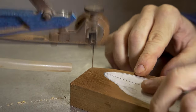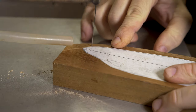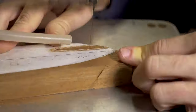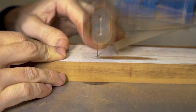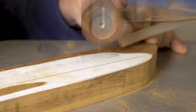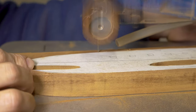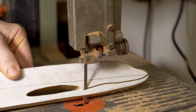We're onto the scroll saw. The feed speed is going to be slightly slower because the wood is thicker, so you're going to need a little bit more patience than some of the other projects that we demonstrate when working in thinner woods. We've cut out the outline of the main fuselage of our aeroplane and also cut the gap that will be used afterwards to feed the wing of the plane into.